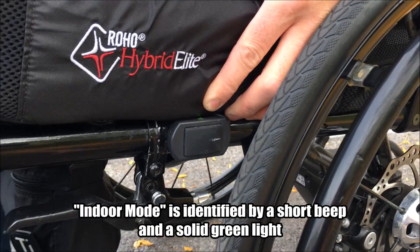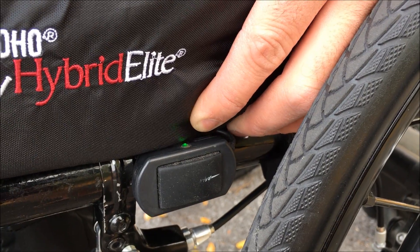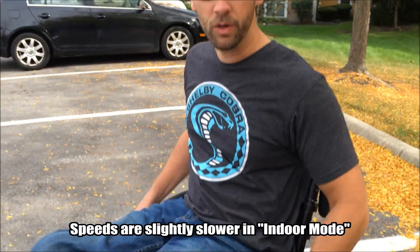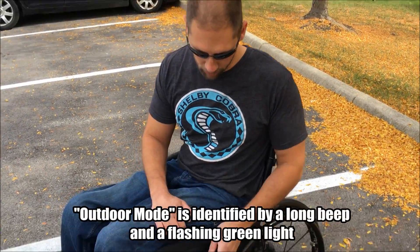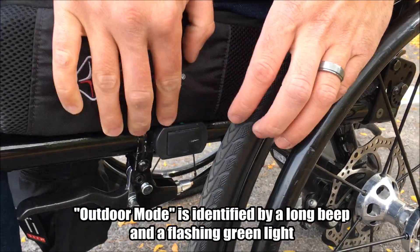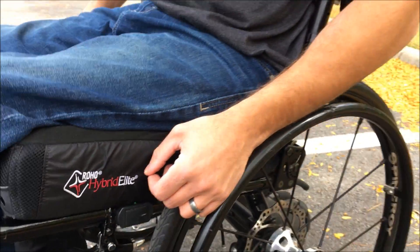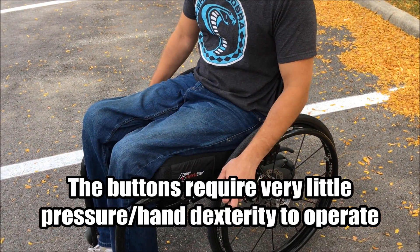When the light is solid green, that means it's in indoor mode — not ideal for hills, obviously, if you're on a flat surface. In indoor mode, you can grab the handles and the unit will turn off. If you put it in outdoor mode — which is hitting the button again — there's a long beep and the light starts flashing; that's how you know it's in outdoor mode. In outdoor mode it will not stop if you grab the handles, so if you're going downhill I'd recommend turning the unit off completely. If you're going uphill and want to stop, just hit the button and it'll stop.